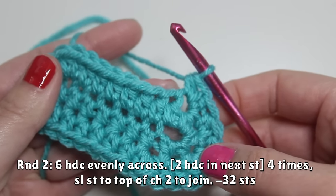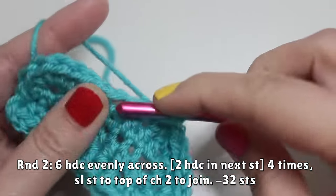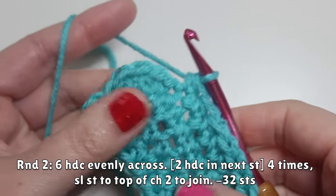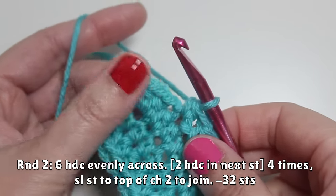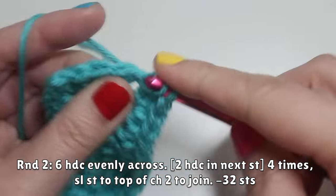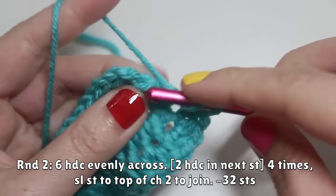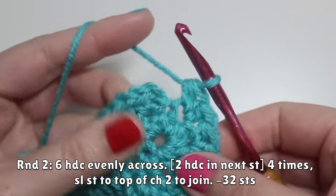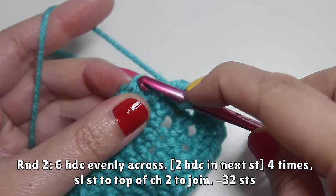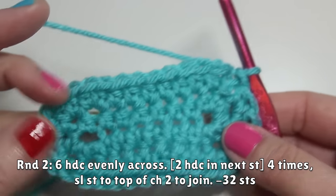Now work six half double crochets evenly across again — one, two, three, four, five, and six. Then start increasing again: work two half double crochets in the next four stitches. Finally, slip stitch to the top of your initial chain two to join the round. At the end of round two you should have 32 stitches.